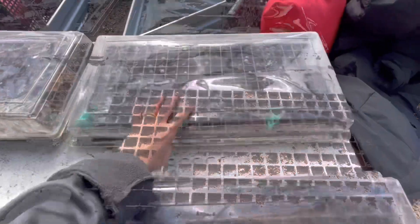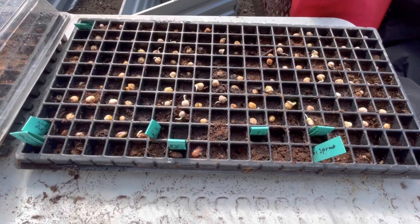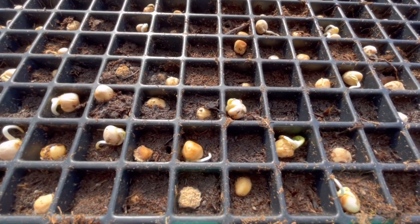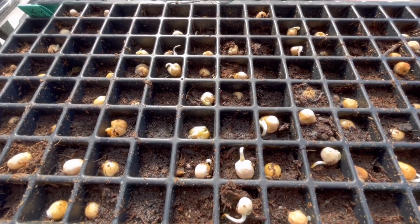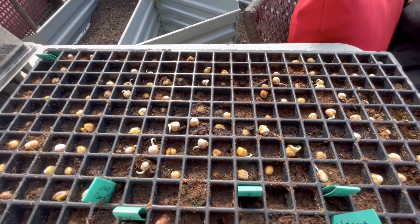Let's take a look at the other tray — this is our pea tray. The peas are just starting to bust out. I'm going to adjust some of them to make sure that the roots go down into the dirt. But so far, so good. Looking forward to peas this year, that's for sure.